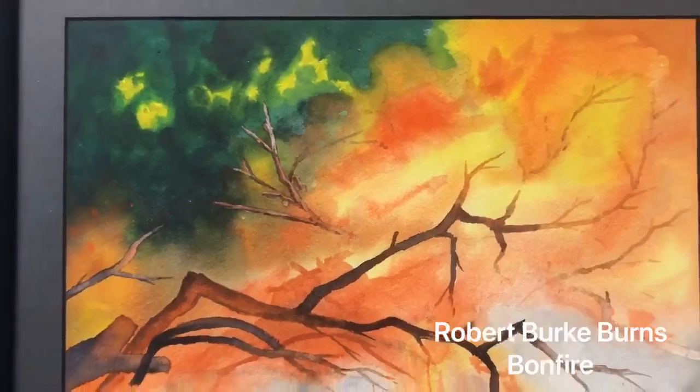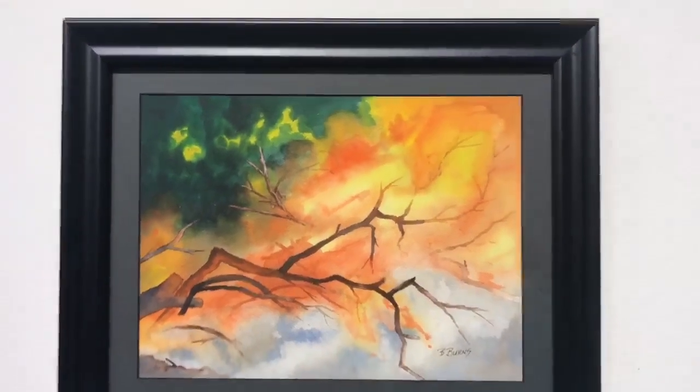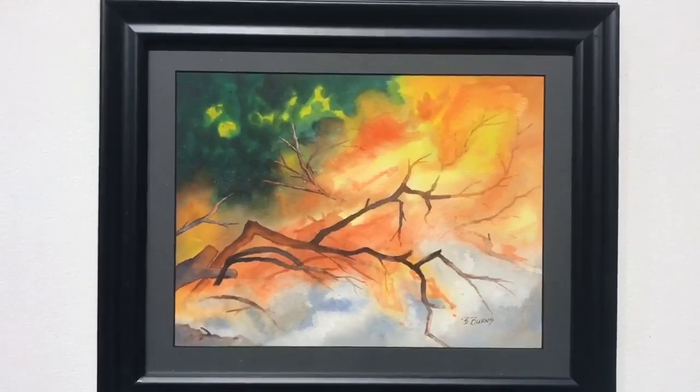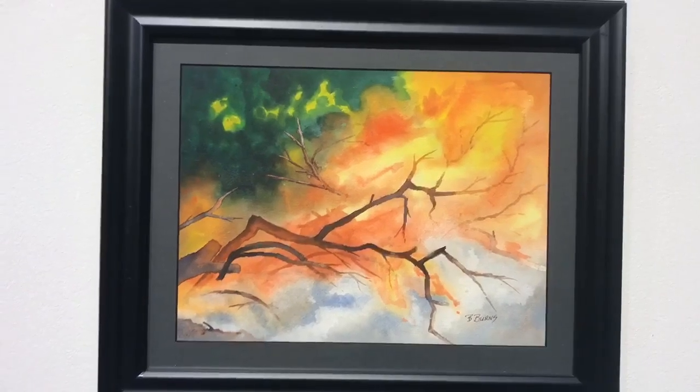Robert Burke Burns also used watercolor to create this bonfire. He said that it's based off of the many bonfires that he's had before, and he used a loose wet-on-wet technique with the watercolors.